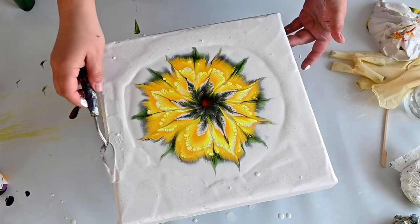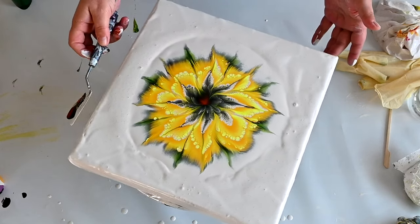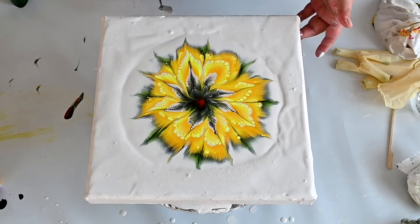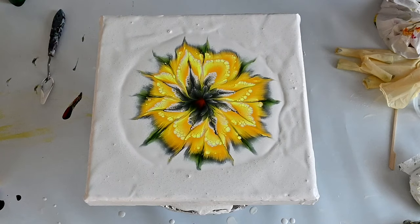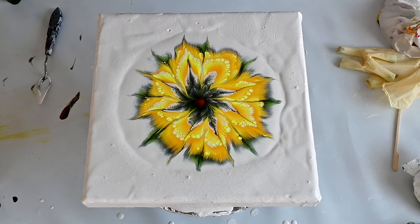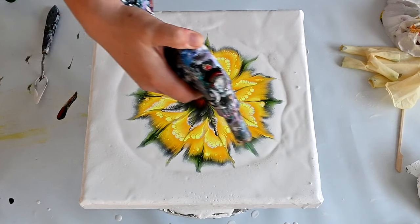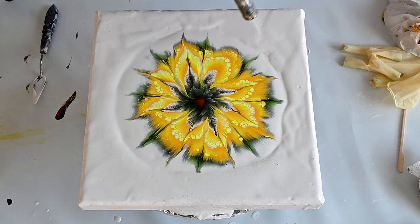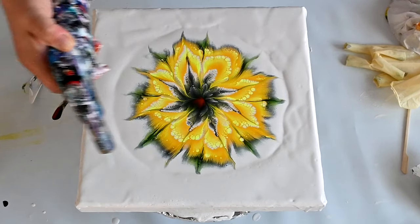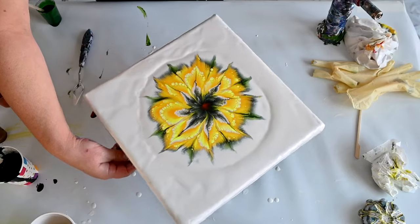Oh my god, she is so beautiful! Isn't she? So glad that I added black for the middle. I almost sprayed it — not torched it. You use the torch for the air bubbles. And then we will give it a spin. Even if it would stay like that I would just be happy, but I want a little spin.